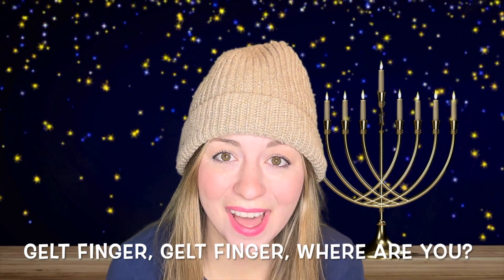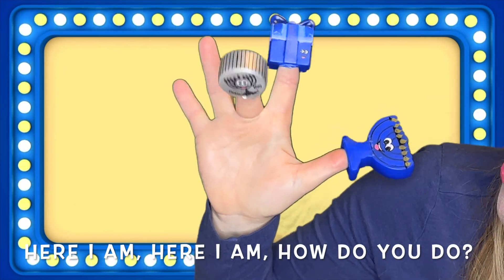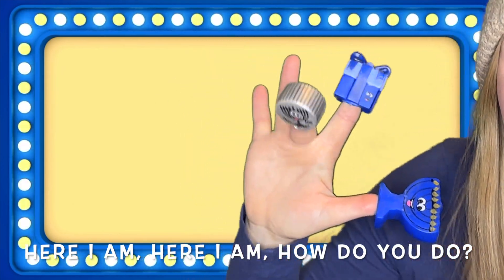Gelt Finger, Gelt Finger, where are you? Here I am, here I am, how do you do?